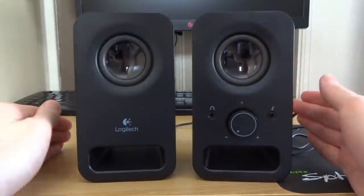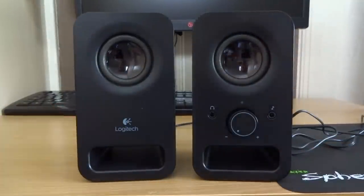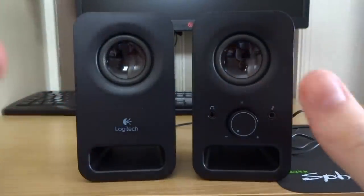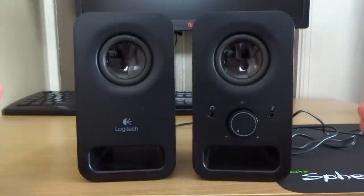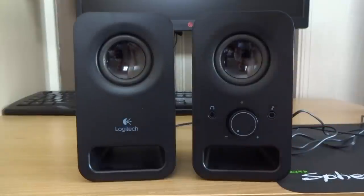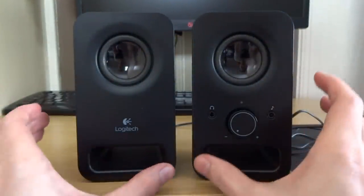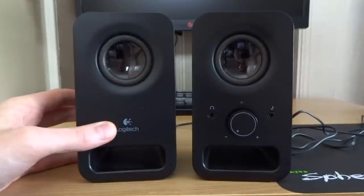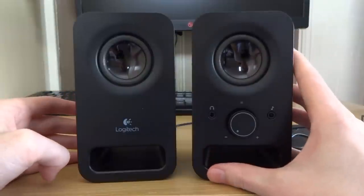To get this review started we're going to talk design and features of these speakers. Starting with design, you can see they've got a quite weird shape with a really nice cut out which acts like a stand. I thought it was a bass tube at first when I saw it in pictures, but it actually goes all the way through — it's just a design aesthetic. On the left speaker we've got the Logitech logo, and all your main features are on the right speaker.